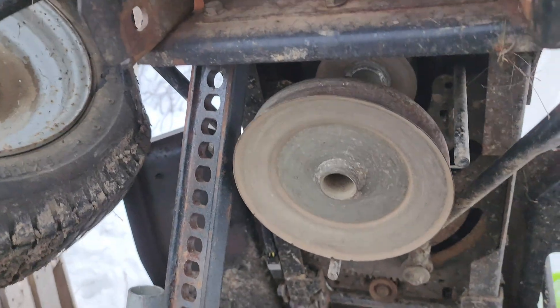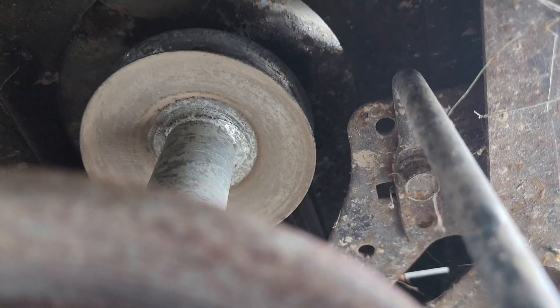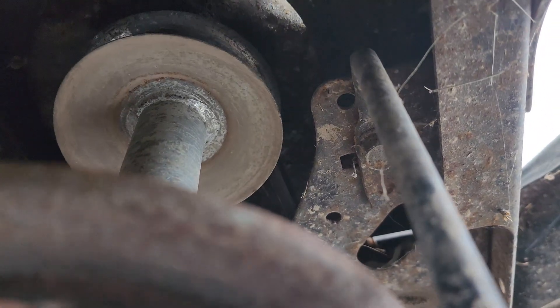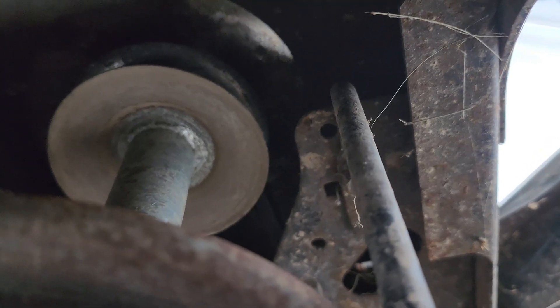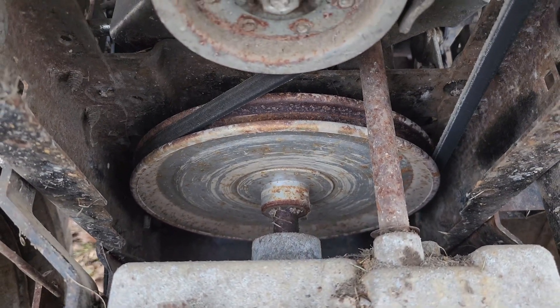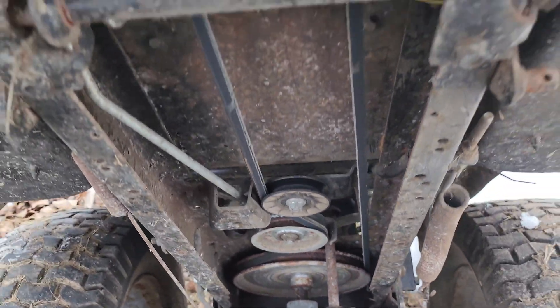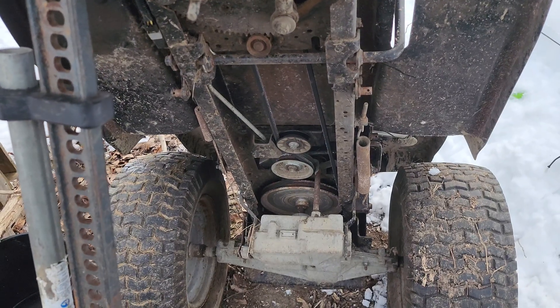So what we're going to do is change the small pulley that is the driving gear. We're going to change this small pulley on the crank to a larger one, and then the large pulley on the transaxle to a smaller one.